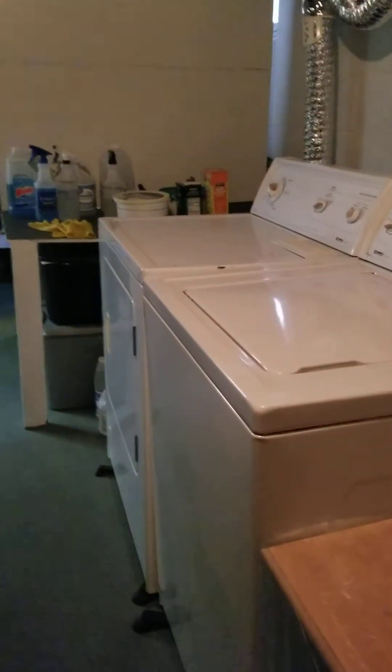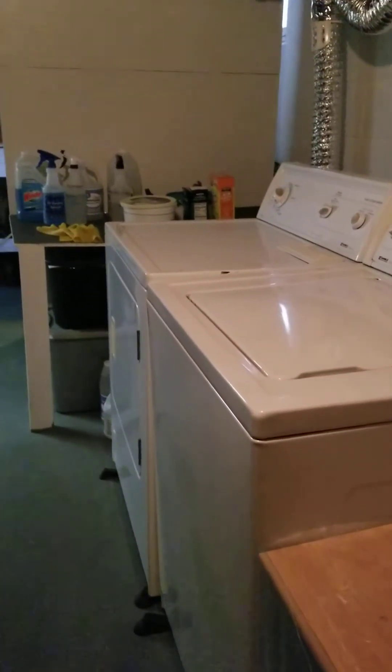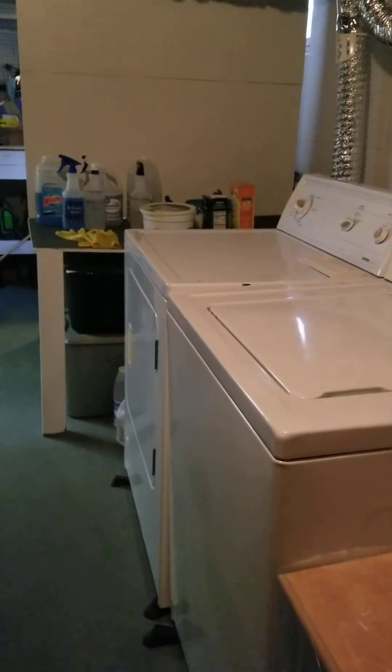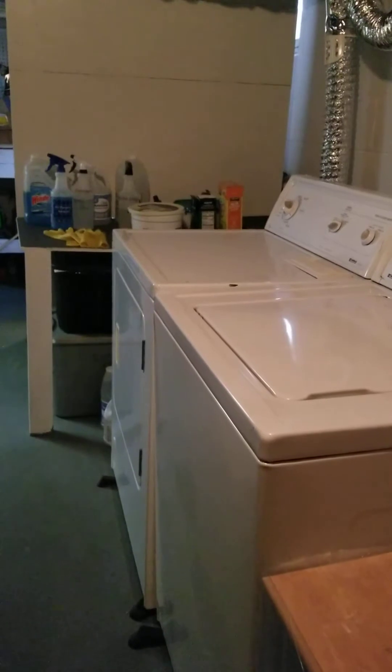Hey everyone, this is Lisa Baudouin. Welcome to Lisa's chat room. Today we're going to be talking about how I clean cloth and cloth type materials to try to remove formaldehyde and chemicals from them.